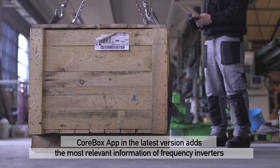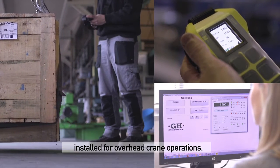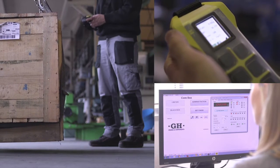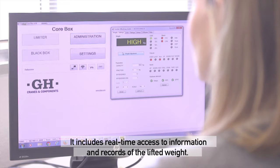CoreBox app, in the latest version, adds the most relevant information of frequency inverters installed for overhead crane operations. It includes real-time access to information and records of the lifted weight.